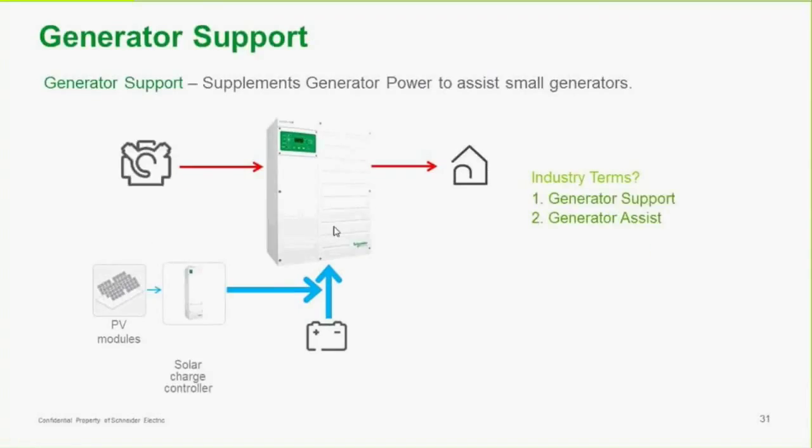In generator support mode, the generator is bringing power into the system. When you have PV production, you're basically supporting the generator. Or if the battery is already charged up and you have a large load starting up that the generator may not be big enough to handle, the PV system will actually support that equipment starting up.